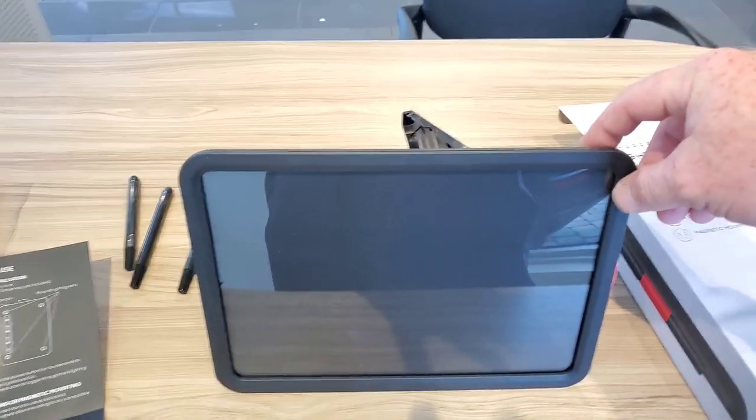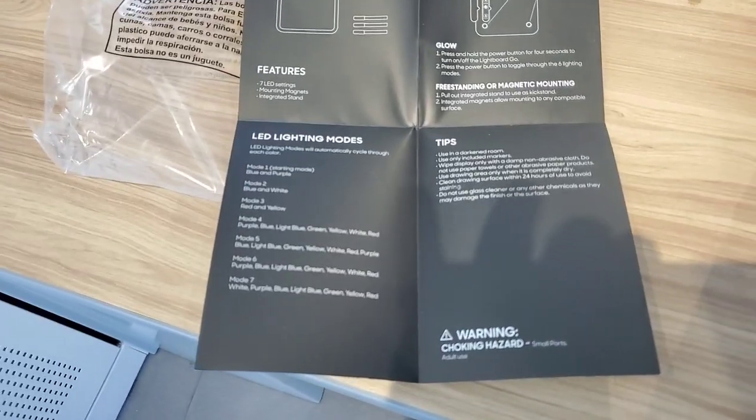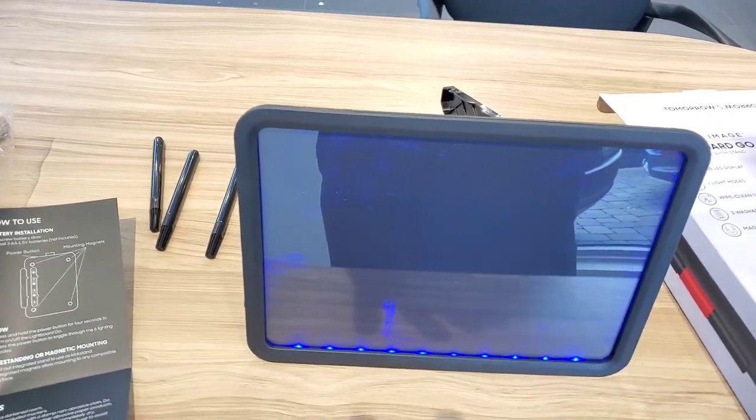So let's turn it on. One thing it says: use a damp cloth — do not use paper towel, which is what I use on my whiteboard now. So that's something new — you've got to find a damp cloth.